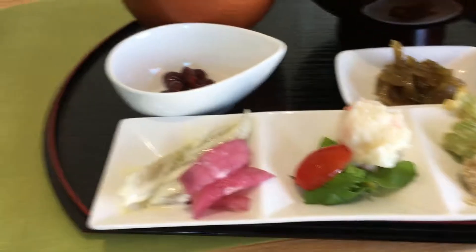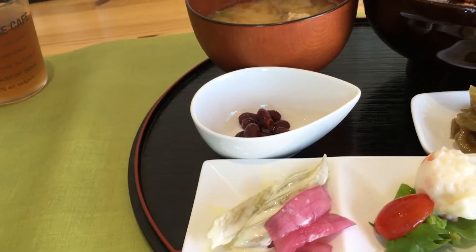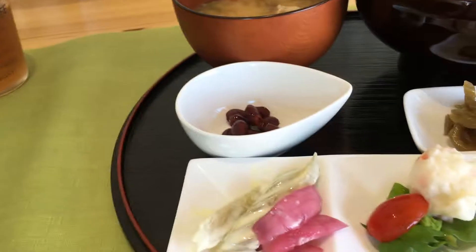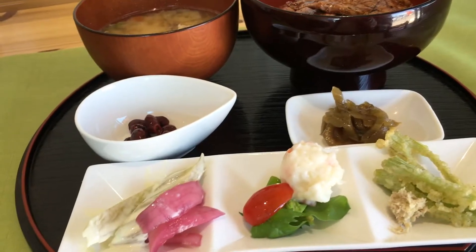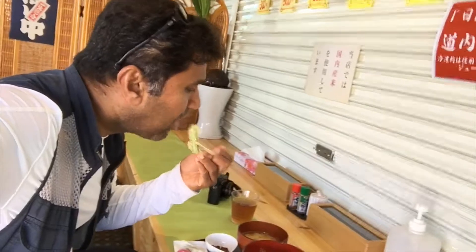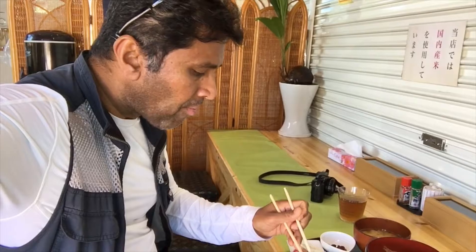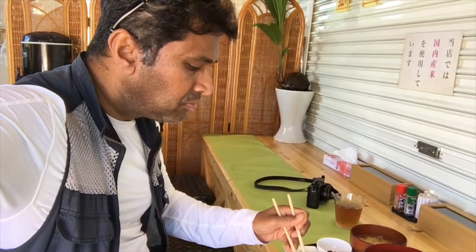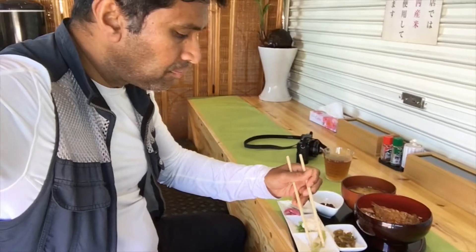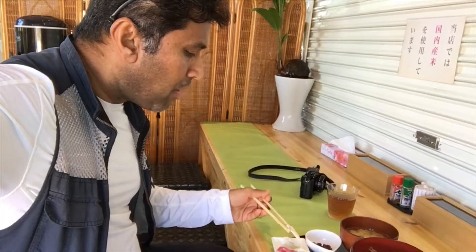Thank you. So here we go. In the UK they actually do like sort of jams and stuff like that. Yeah, and they put it also in the yogurt — rhubarb yogurt. Pickles, rhubarb pickles, different style. With the whole strategy to garnish with this one. It's tempura. That's rhubarb with sort of like mayonnaise — Japanese style mayonnaise.